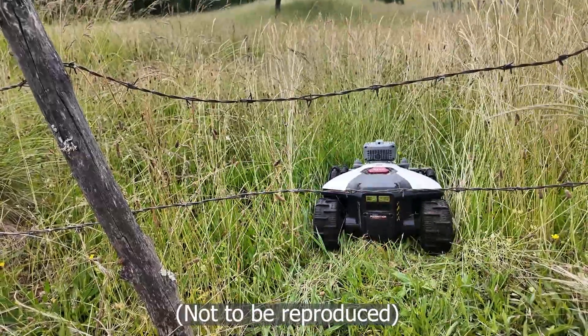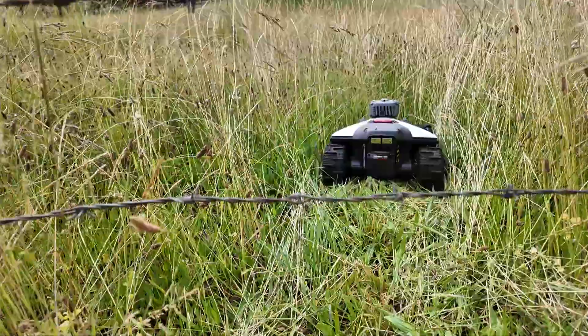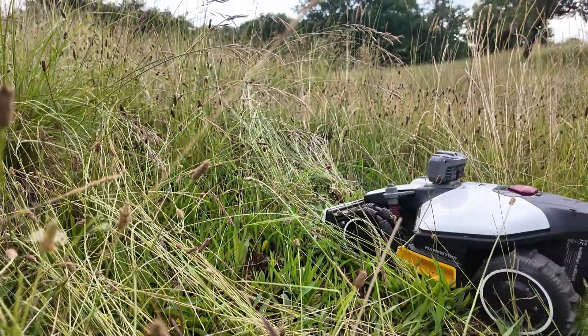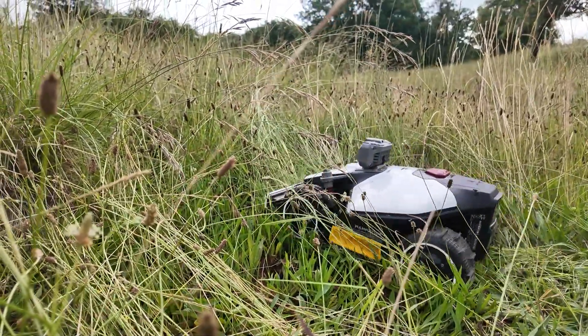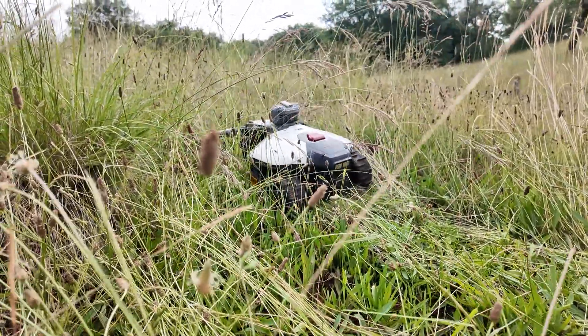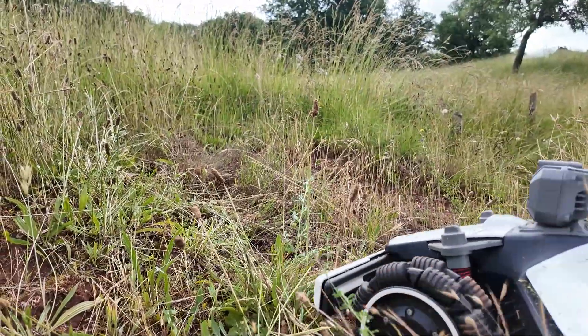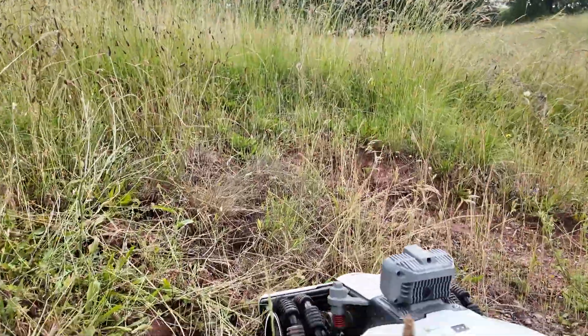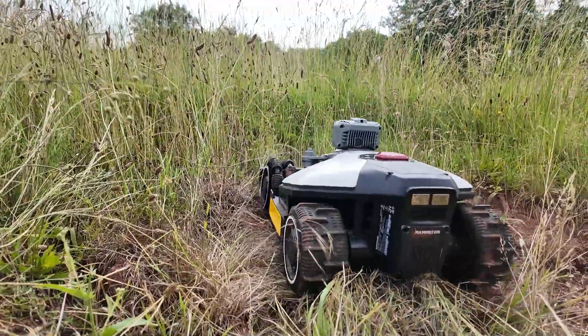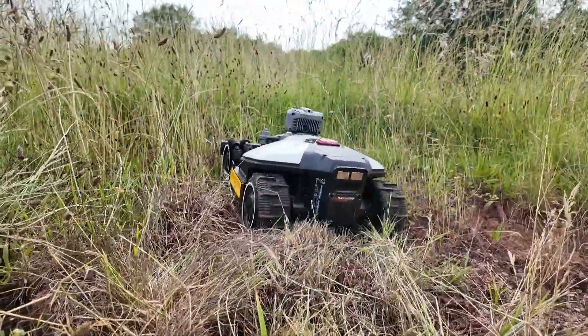Now let's have some fun with very, very tall grass. Oh wow, it's still pretty incredible — do you see the motor's power? Nothing stops it. We'll test a climb in tall grass to see how it handles it. It powers through. We're basically in a field with holes, slopes, and tall grass — everything's there. And the mower still manages to climb. It's impressive, even with huge holes.